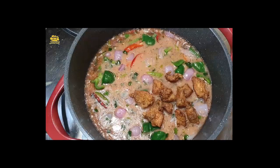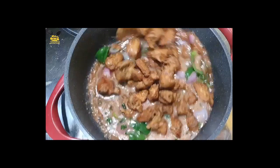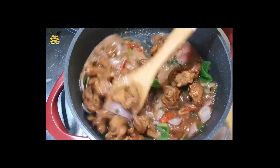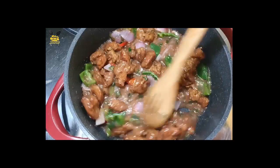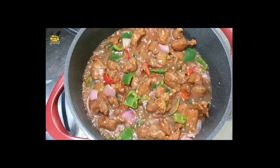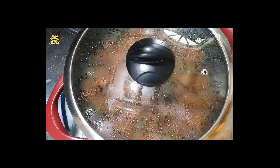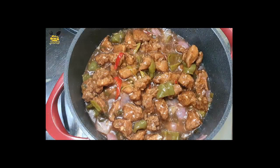Add fried chicken and mix everything together. Now it's done.